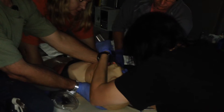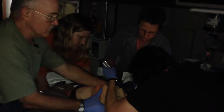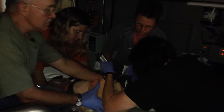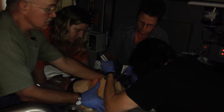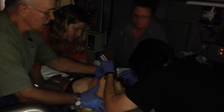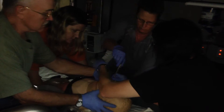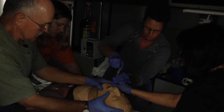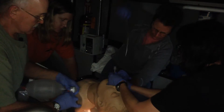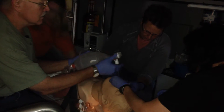Elbow in, not elbow out. Put your elbow in. There we go. I'll blow this up — hang on to your tube — let's get it secure.